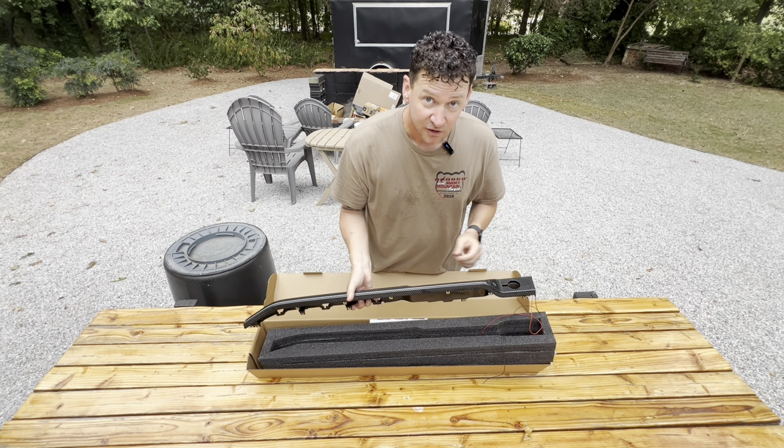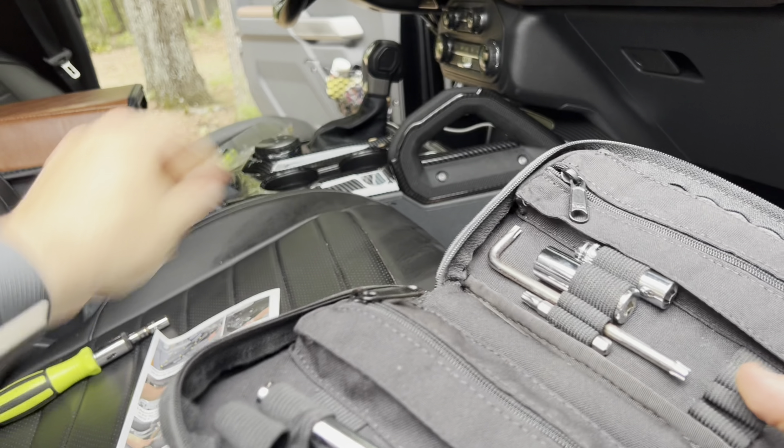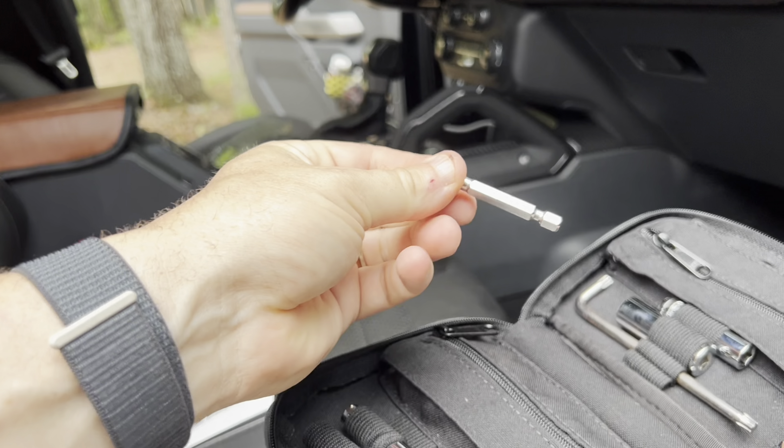Are you ready for this? Look at this — all of its carbon fiber glory. This is the insert that's going to go right where your key ignition is. There's a really cool thing about this — you're probably wondering why there's a light and wires here. Let's get this thing installed and see if this will curb my fever.